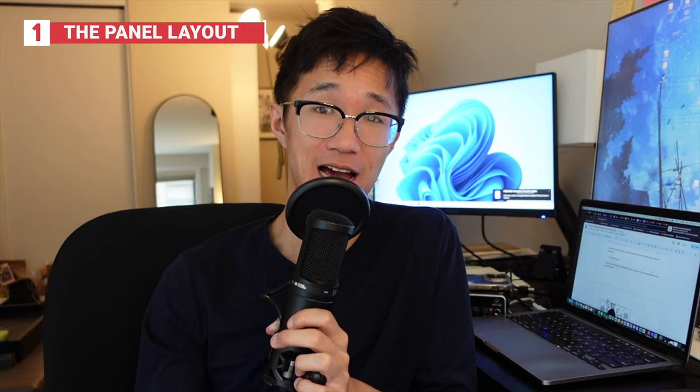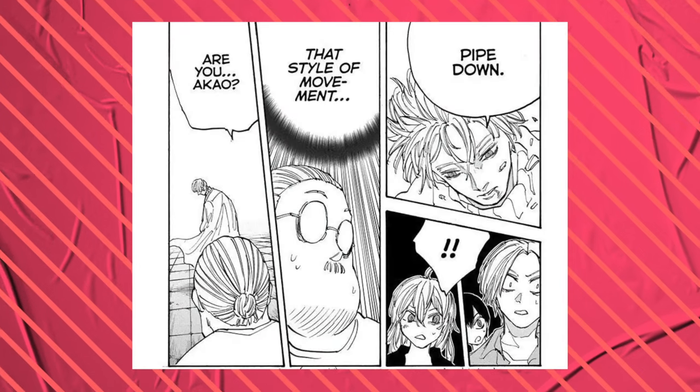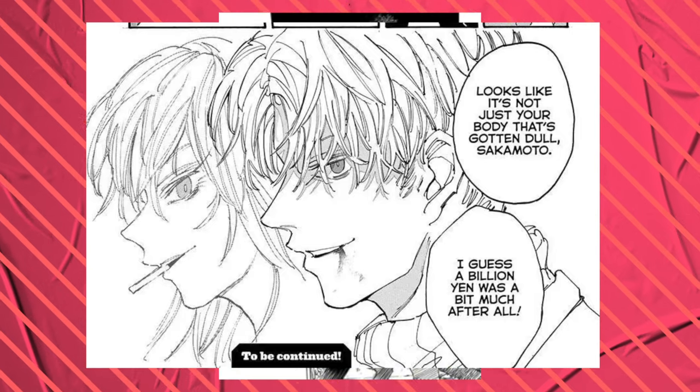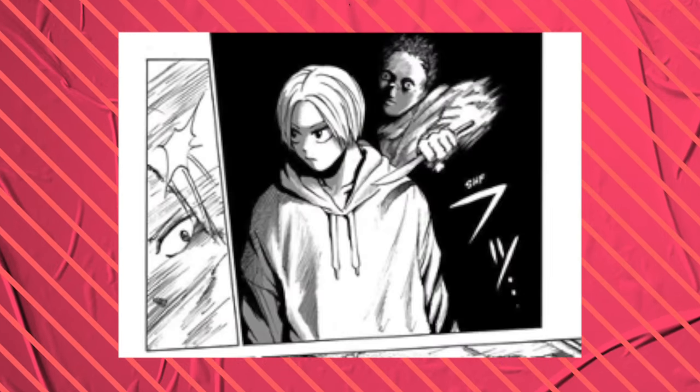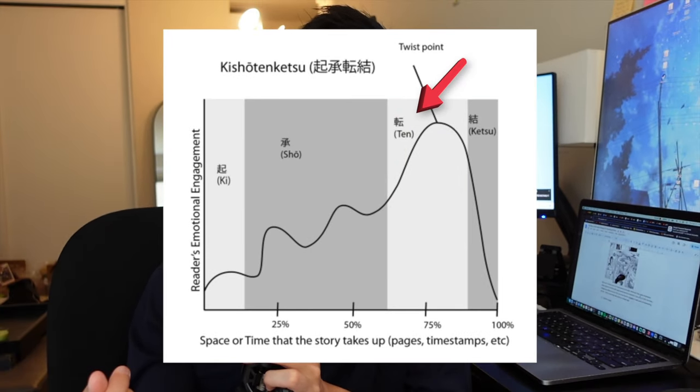Let's talk about some of the key things that make Sakamoto Days one of the best action manga, period. Starting with one: the panel layout. This mangaka knows how to panel, and this is something that's really good for introductory or beginner mangaka to study. Slower build scenes will use a lot of panels on a page — conversations, buildup — and they're using a lot of panels on the page. The buildup leads to really big moments, which are either big speaking moments with hard-hitting lines or action sequences. Those smaller panels are meant to build up to the bigger panel. Sakamoto Days uses larger panels really well to emphasize big accentuated movements.